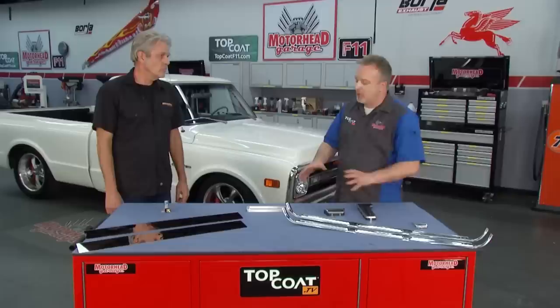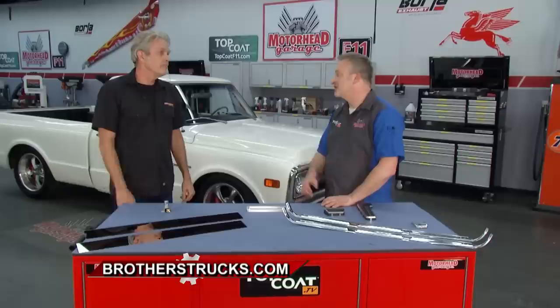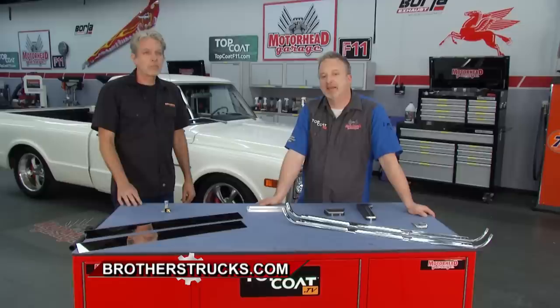If you're not quite sure what you need for your entire project, that's what everybody on the phone at Brothers Trucks is there for — they want to see your truck get back on the road. They're doing videos every single week to show you how to get your truck back on the road. Check them out at BrothersTrucks.com.